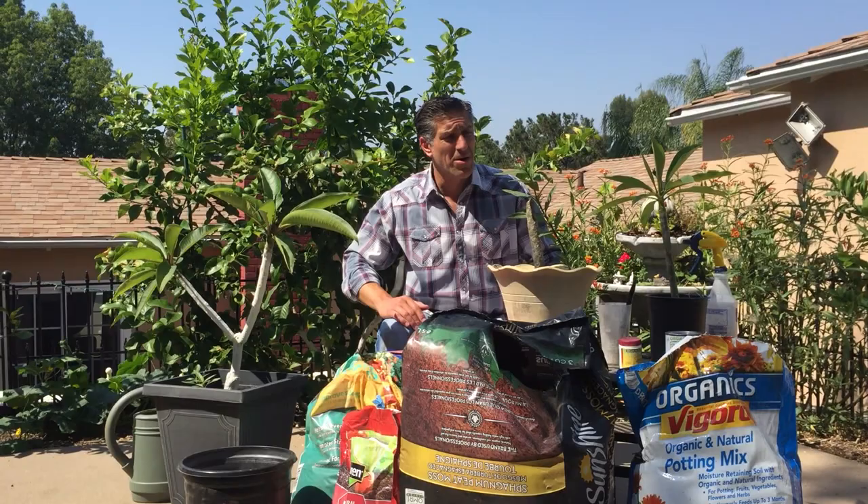Hi, I'm Charles Malky, Biologist and Plant Expert with Ivory Organics 3-in-1 Tree Guard Paint. And today we're going to be talking about Plumerias.